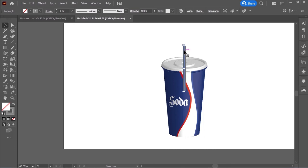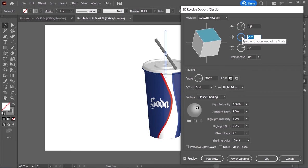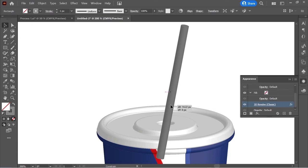Go to the Appearance panel and click on Revolve. Change the rotation so it looks good — try 67 or minus 67, then 124. Press OK and move it into position.